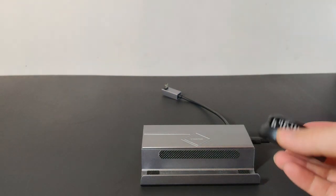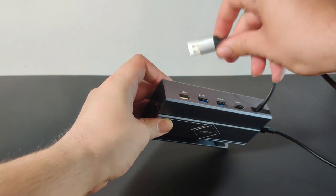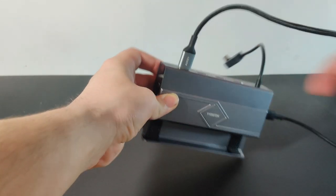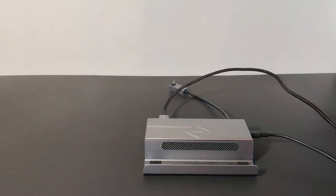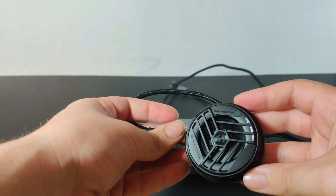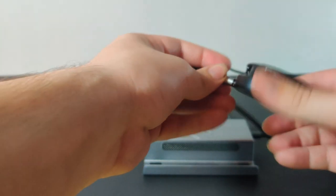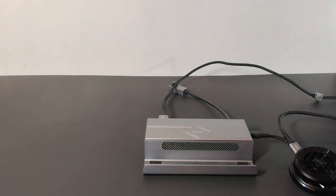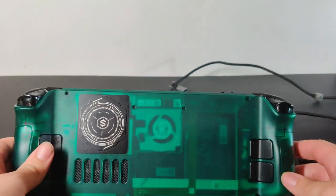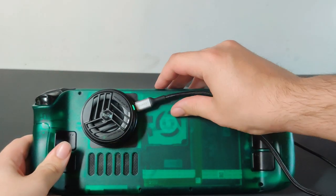Like my last video, I'll be using a Peltier cooler. Just plug it into the USB 2.0 port right here and power it on. Let's grab my Steam Deck and stick it right on there. It doesn't really get more simple than that.